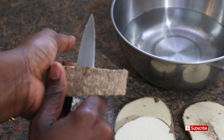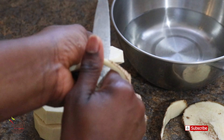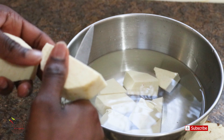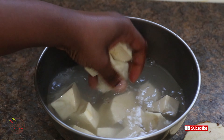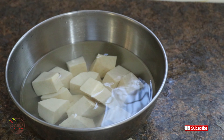I would also peel my yam and chop it into equal cubes. I try — I don't always get equal cubes — but it's good to do so that it cooks evenly. Give it a good rinse, then set it aside.